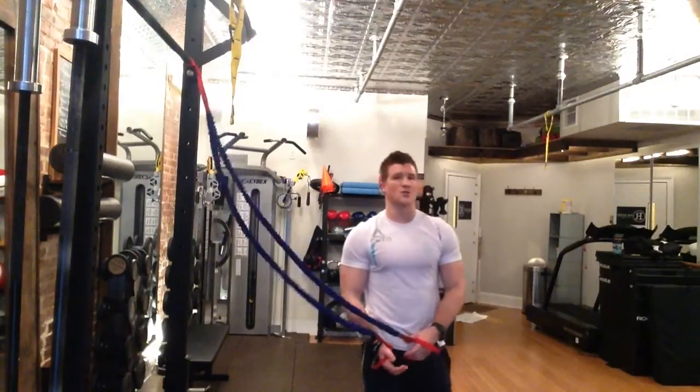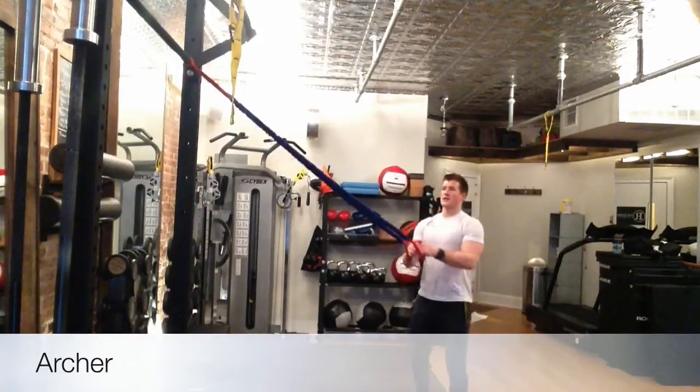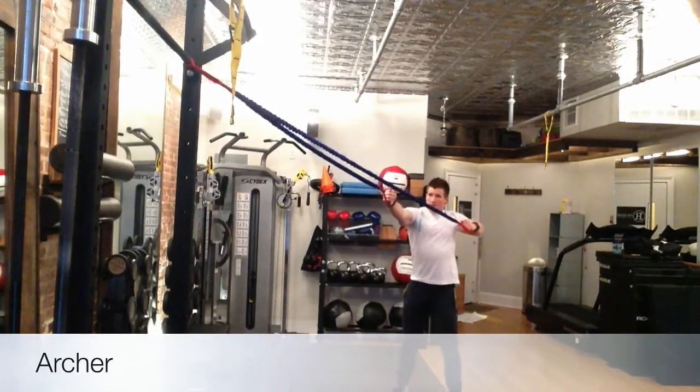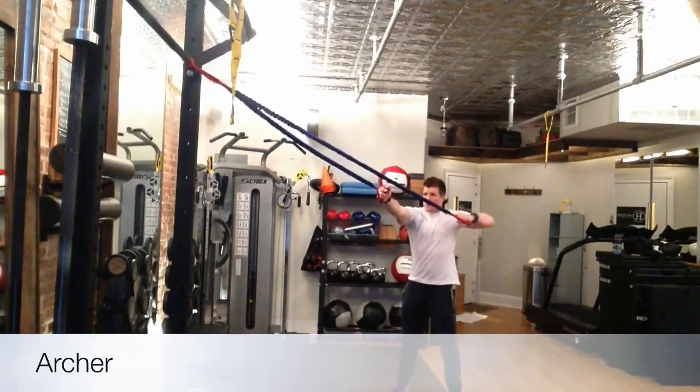Your very last exercise today is the archer. Really like this one — taking a high anchor point, draw the arrow, keeping the obliques tight, pull it back in. Draw the arrow.